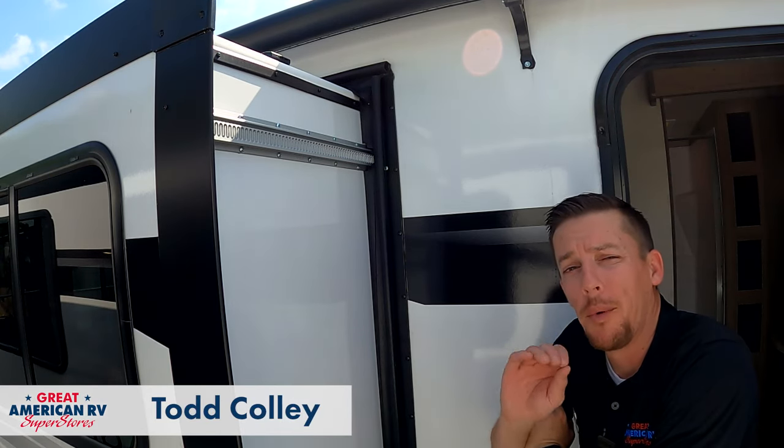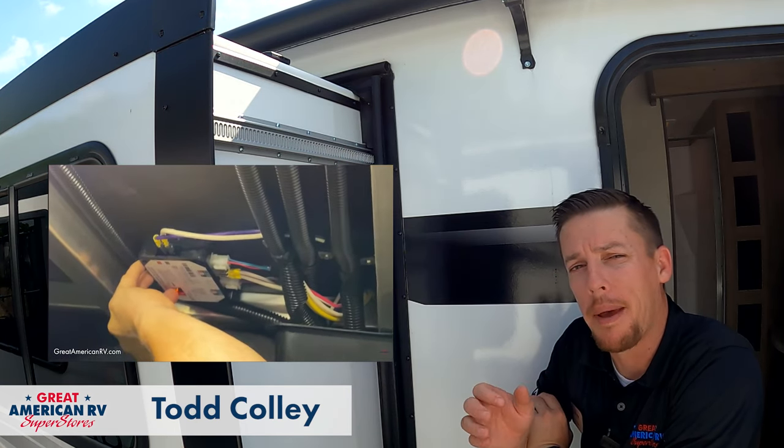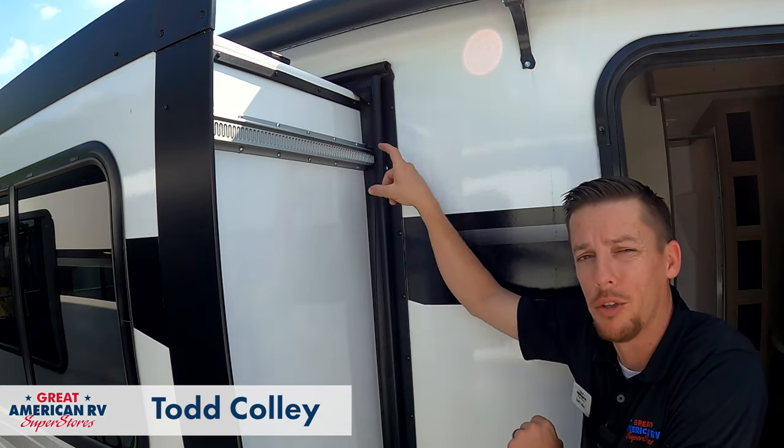Hey, happy campers. Todd here, Great American RV Superstores. The number one video on our YouTube Helpful Hacks section is how to synchronize your slide and bypass it using the controller. Today we're going to talk about how to bypass it using the motor, just popping that motor out. So we're going to take a look at that.